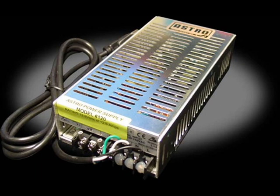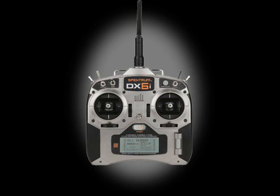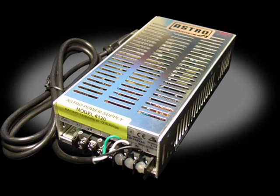So the things that'll cost you the most are the speed controller — the Sabertooth Dual 5A Motor Driver for RC — the Spektrum DX6i radio system, which is the transmitter, and the Astro Flight power supply.